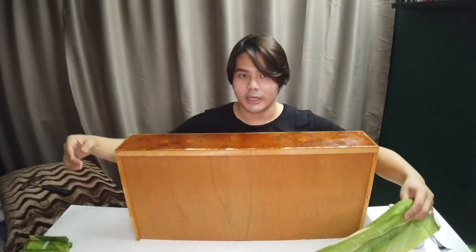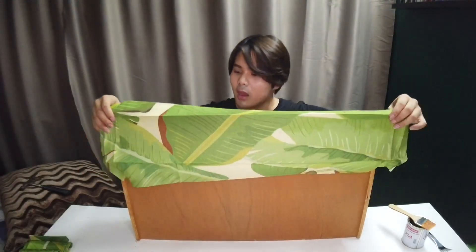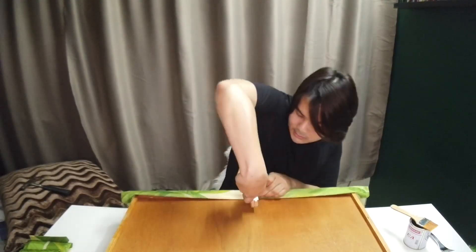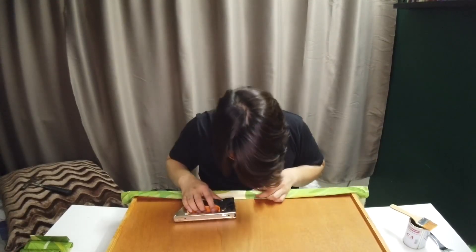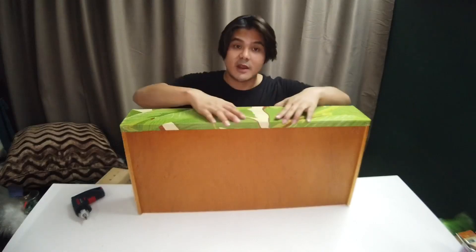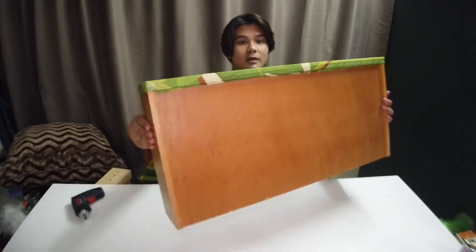After the glue is evenly layered, all you need to do is put the fabric on top, then take your stapler gun and gun it in. After everything is done it will look something like this — very clean.